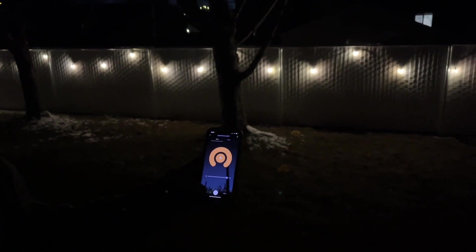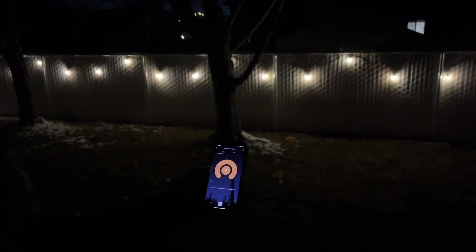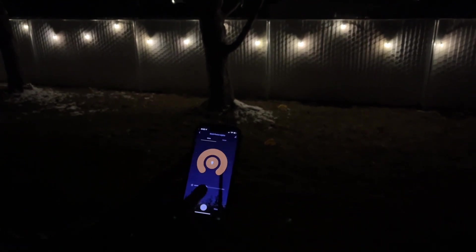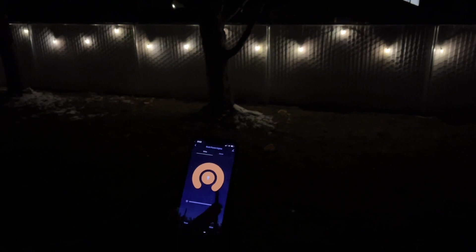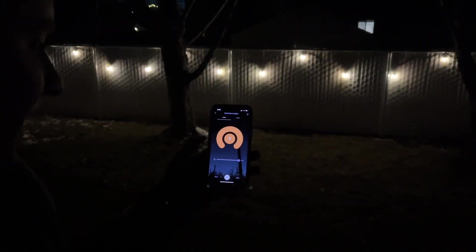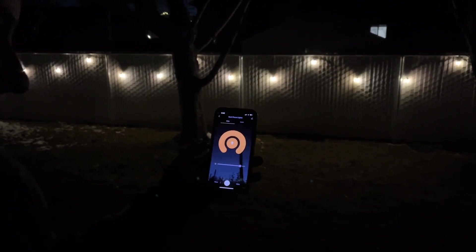I downloaded the app right here. You can turn it on and off really easily. You can adjust the brightness with this bar, which is really nice — you can have it as dim or as bright as you need. Along with the app, you can also set it up to work with Alexa or Google Assistant.